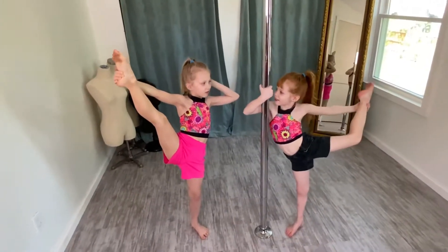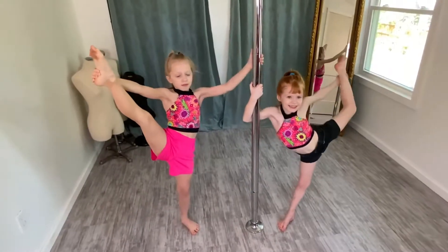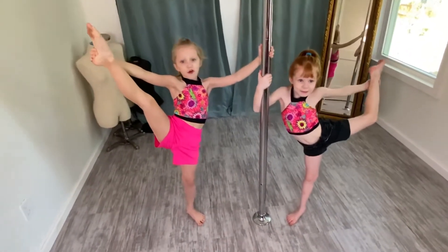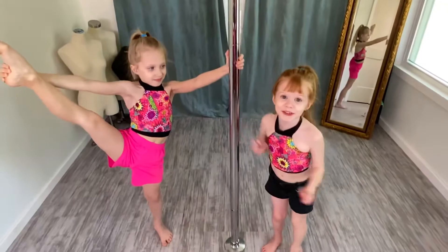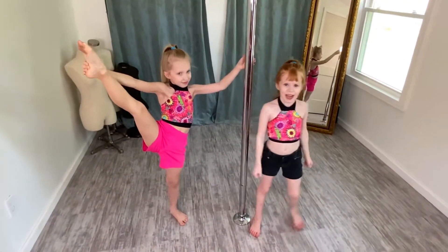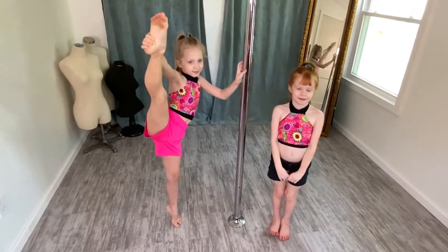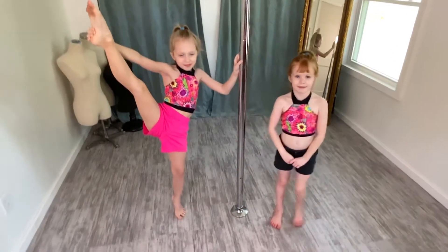Welcome back to our channel. Today we are going to do awesome pole, and me, mommy and Roz are going to do pole today. I got a new trick for the whole entire world that I made myself. At the end I'm going to show you the awesome trick. Amazing. Let's get started.